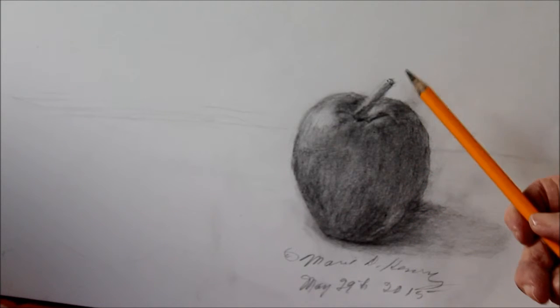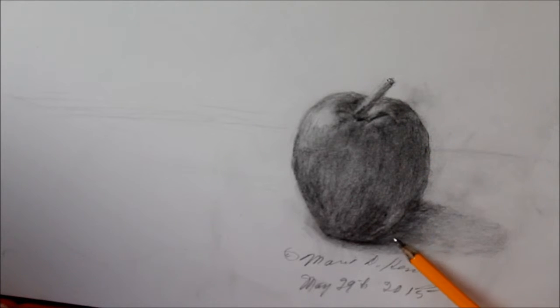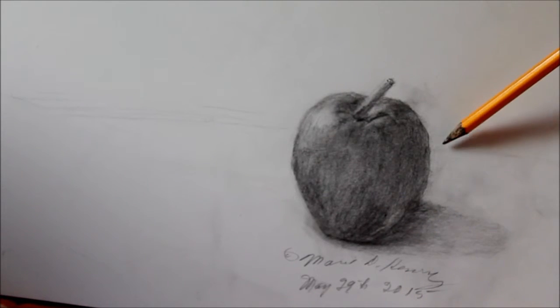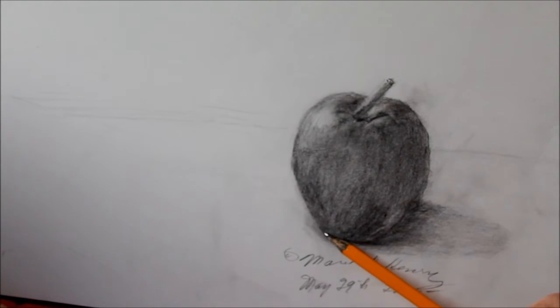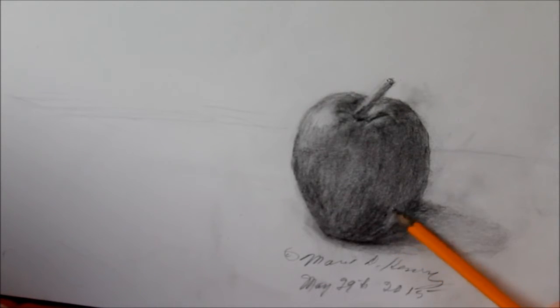I've got the light coming from here, and you see the light falling on there and on here. There's also a reflected light from the table. In my composition, I have it at one of the spots of the rule of thirds. Here is where my line goes across to divide my paper. This gives you an idea, and you can go right around here — I got a bit of smudge there — and make it a little darker if you can.